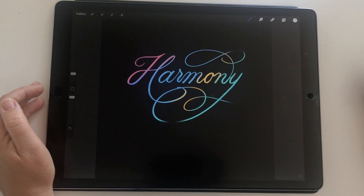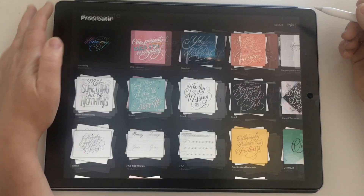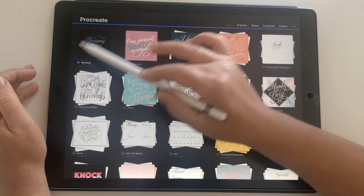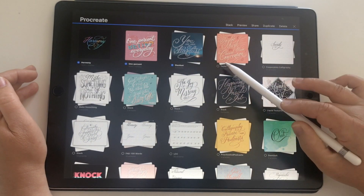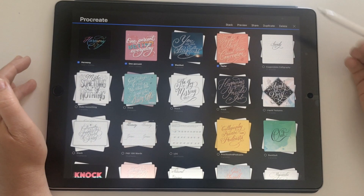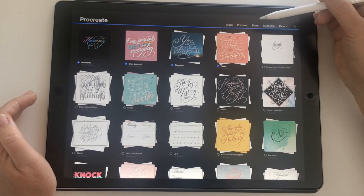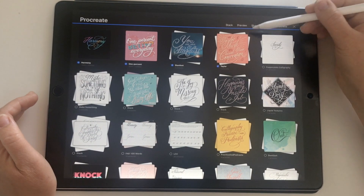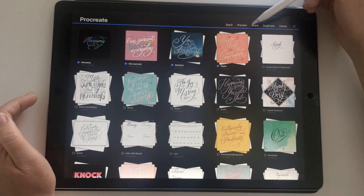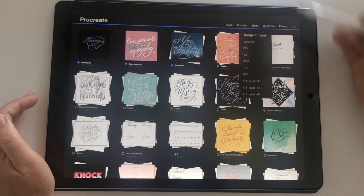So I'm going to save my files to a folder on iCloud. To do this I'm going to choose Select from the gallery, which allows me to choose multiple files. I'm going to tap on each of these files. I wouldn't suggest doing all of your gallery at once — I think that would overload the system. Just choose maybe four or five. Because I've got some stacks in here, that's going to save out what's inside the stack as well, so I don't want to overload it.